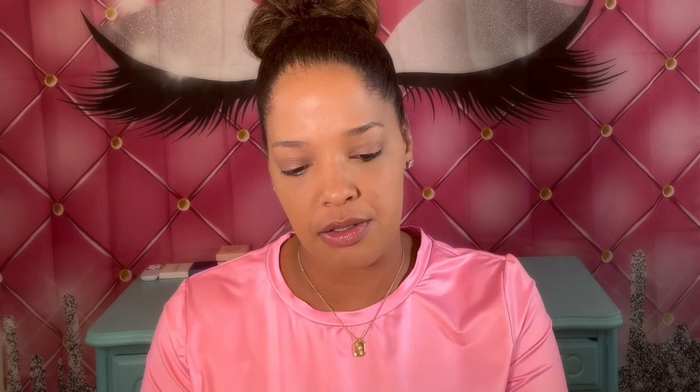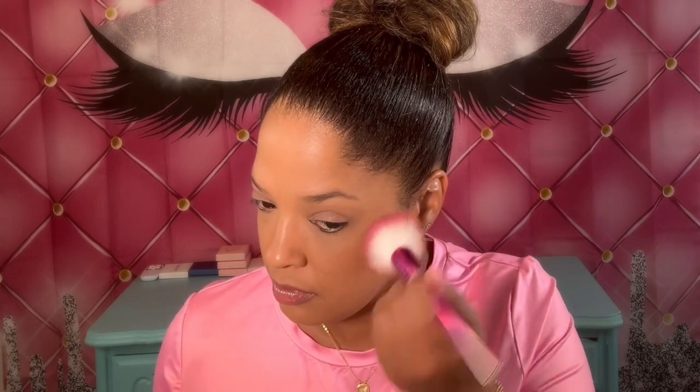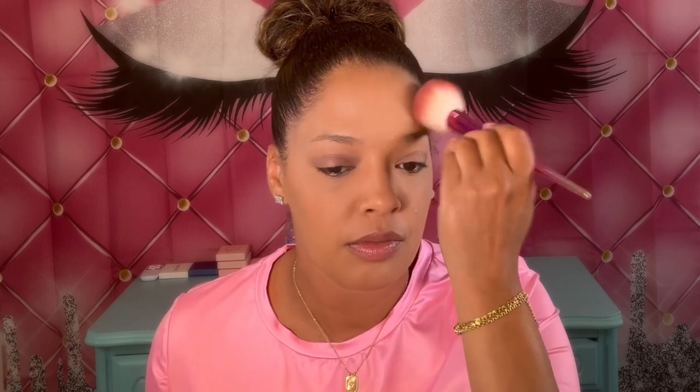For bronzer I'm going to be using my Physicians Formula Bronzer in Endless Summer. Then for blush I'm going to be using my LA Colors Mink Blush — I always love this blush and I think it blends in perfectly with my shirt.